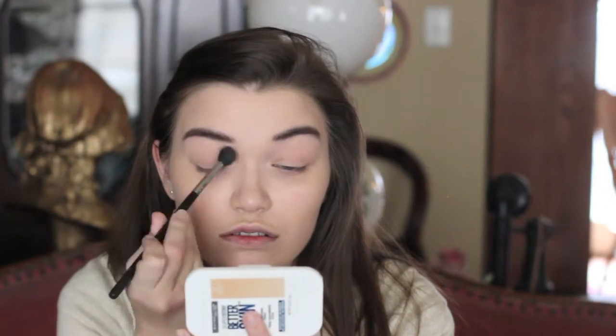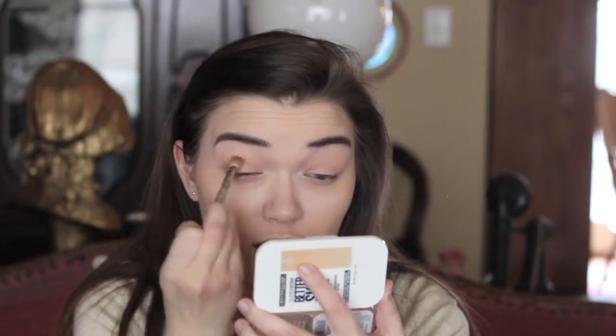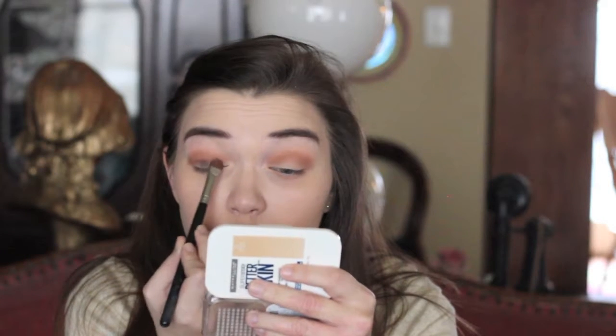To prime the lids, going in with the MAC Painterly Paint Pot, then taking MAC Brulee to set the eyeshadow primer in place. Going into a Morphe palette, grabbing a warm brown color and using the Sigma E25 brush to run that through the entire crease from the outer corner to the inner corner. Then taking a really pretty dark brown with the Sigma E55 Eye Shading brush and placing that on the eyelid.